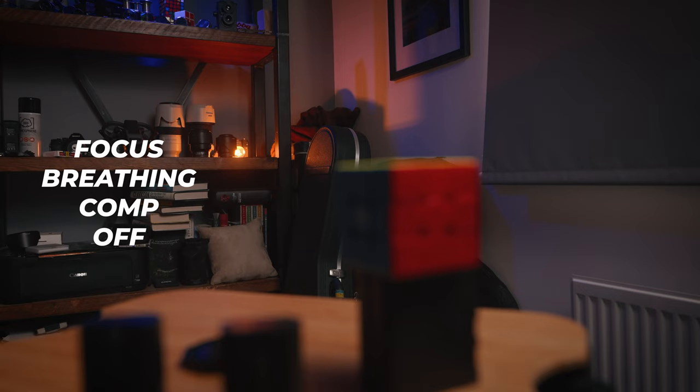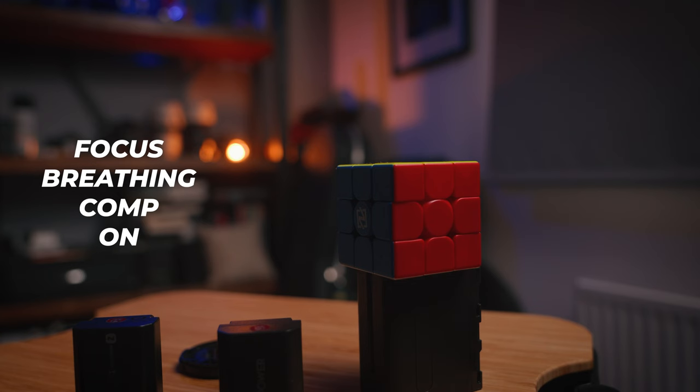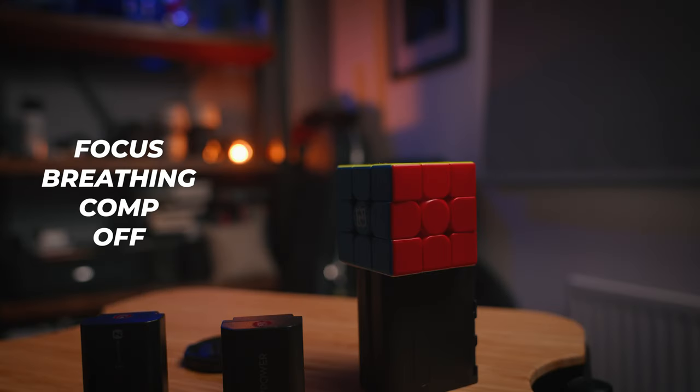Something to be aware of is that it's only available in video mode, and not all lenses are supported. There are some third-party lenses which may or may not be supported. I know that some Sony lenses aren't actually supported — my 35mm f1.8 isn't supported, but my 16-35mm f2.8 G Master is, and the rest of my G Master lenses are, so maybe it's just G Master. The focus breathing compensation when enabled does give your image a slight crop.